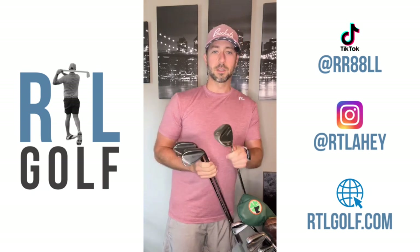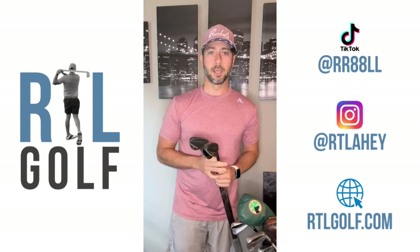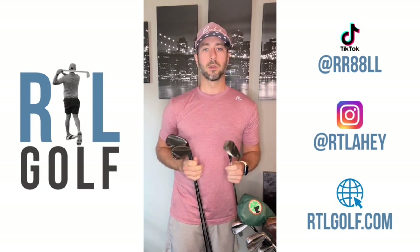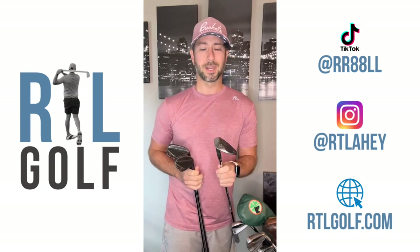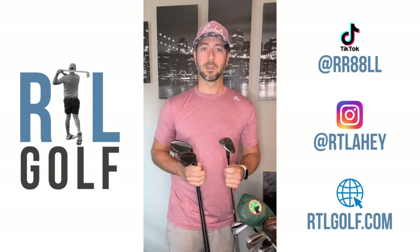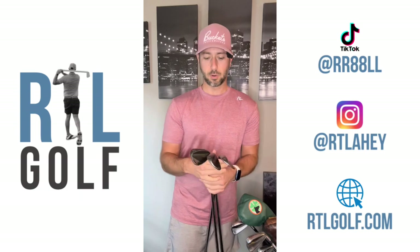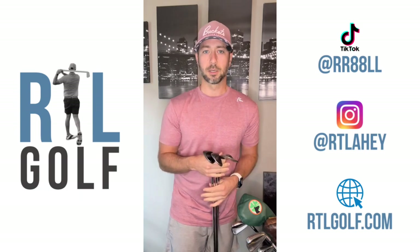And then lastly the 60 degree — I've always been a fan of playing the ball high and it's a versatile club to have: bunkers, short-sided shots. I like it a lot. I usually hit this about 80 down to 60 yards. At 60 yards and in, I could go with all three wedges depending on the type of shot.